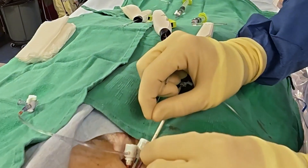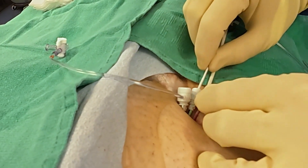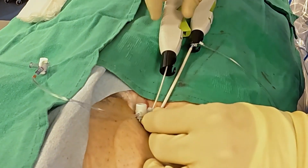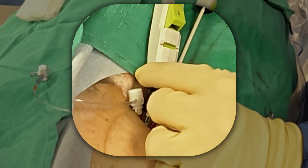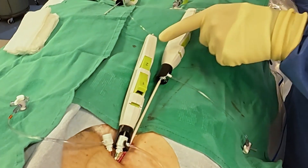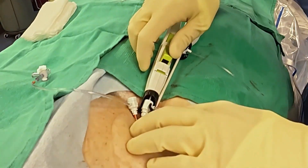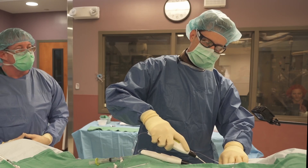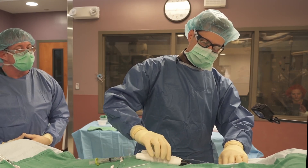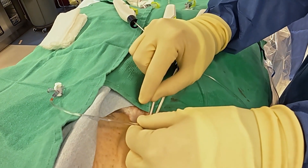I like to deploy all of these at the same time, so while the first one is setting up, I can do the same thing in each of the others. Going in, catching the hub, rotating so I can see the indicator. I'm inflating the balloon — white, black, white — closing the stopcock, stabilizing, pulling back until I see a straight line. I deploy the device, get the clock indicator, and I'm going to do it a third time on my last sheath.